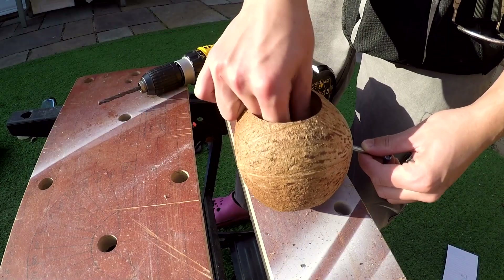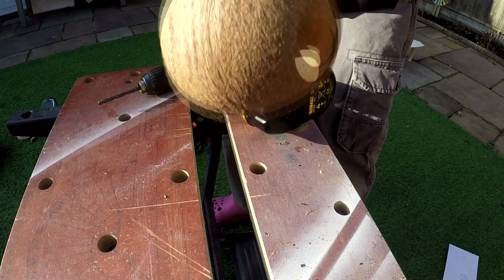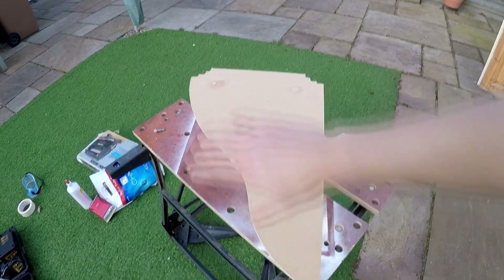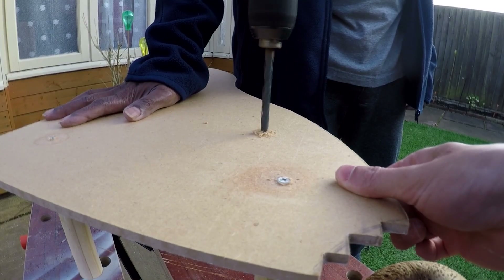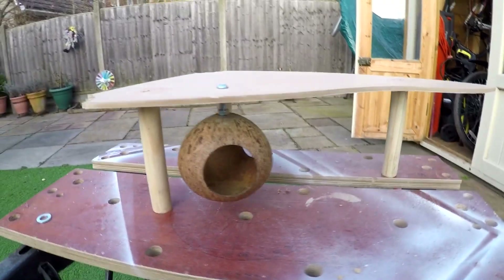Anyway, I just thought it would be really cool if I had a dangling object — something that's just under the shelf, hanging by a screw, knot, or bolt or something. And I decided to get this coconut, which I've had for a while, and just drill a hole in it and tighten a bolt and knot around it. You'll see.